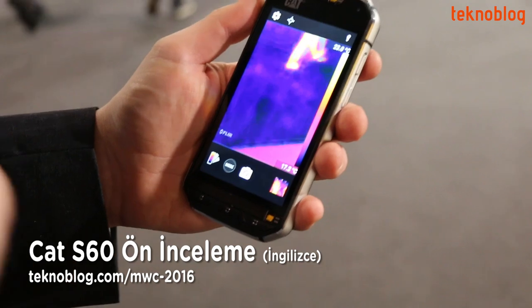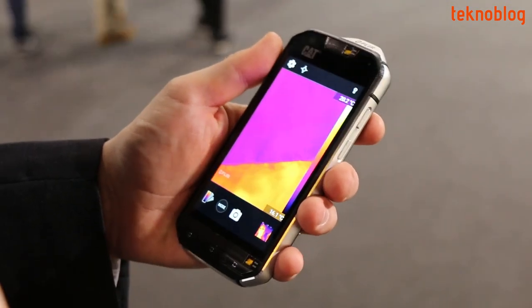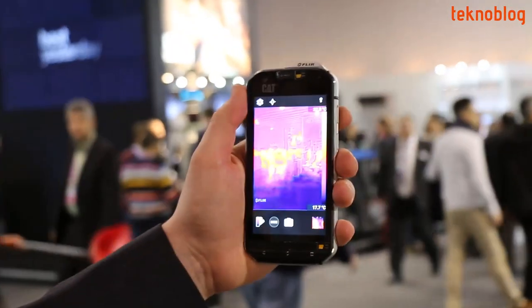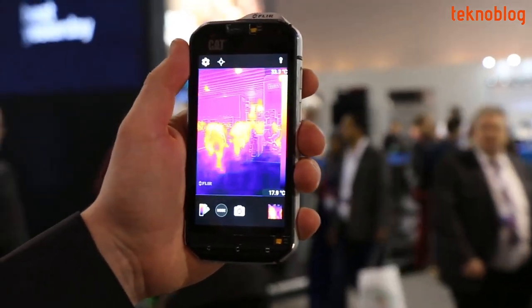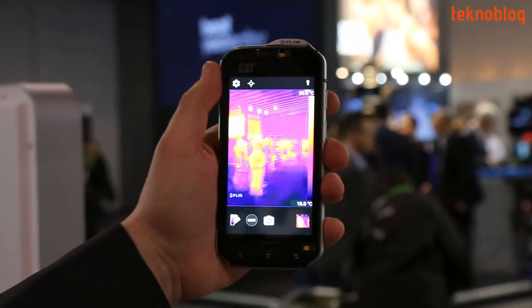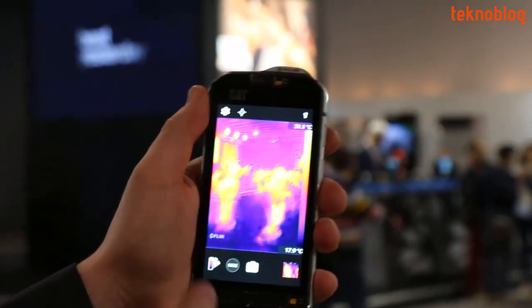This is the CAT S60. We've introduced for the first time on a smartphone thermal imaging right onto the smartphone itself. Here's thermal imaging on the product — you can see technology, lights, screens shining here and hotspots in the image. You can see people and faces really brightly on this display.